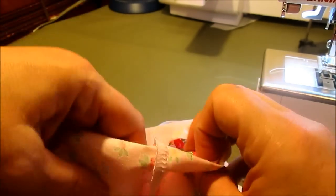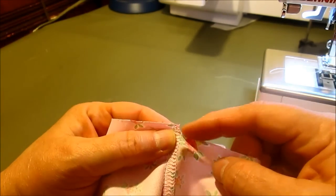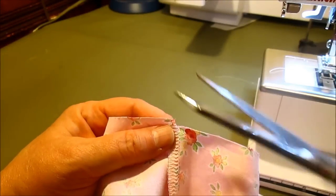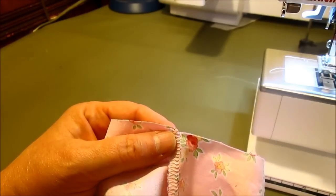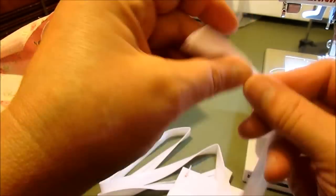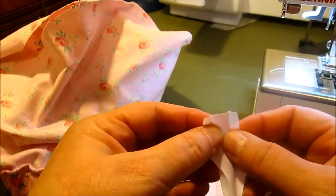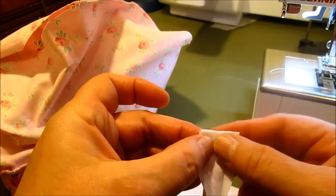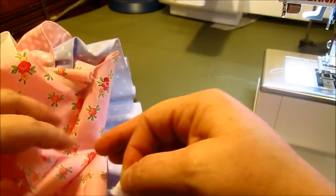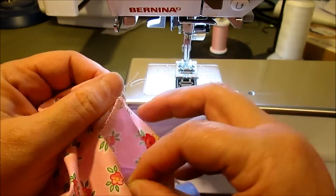I noticed when I did this that my pattern didn't line up just perfect, so I had to trim off just a little bit to make a nice straight line — and that's okay, things happen. Take your bias tape, open it up, and fold down about a half an inch. We're going to be working on the right side of our diaper cover to start, starting in the crotch area on the right side.